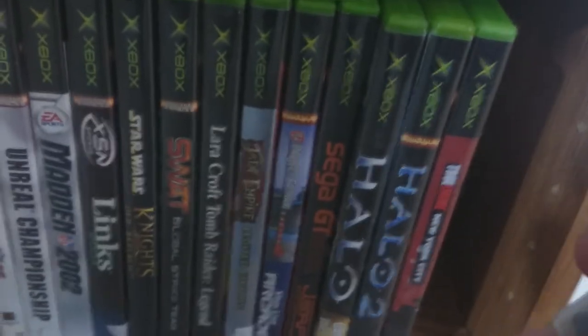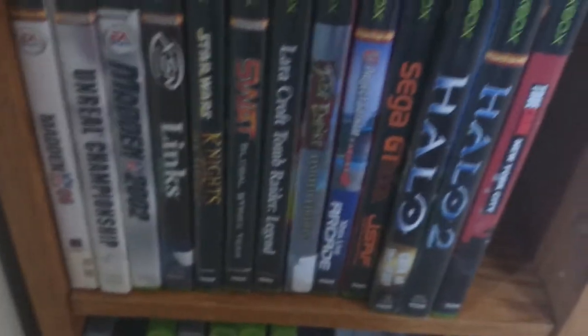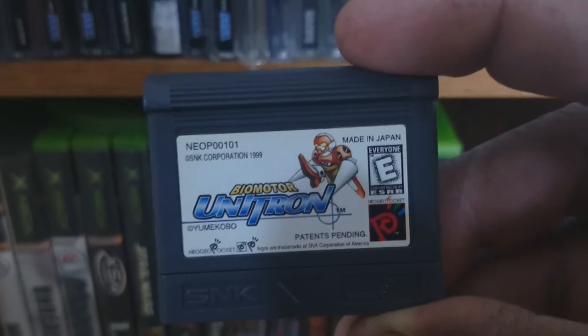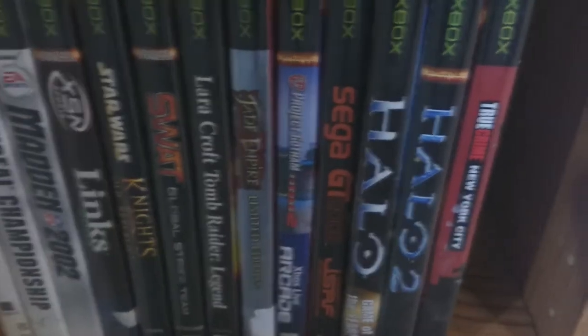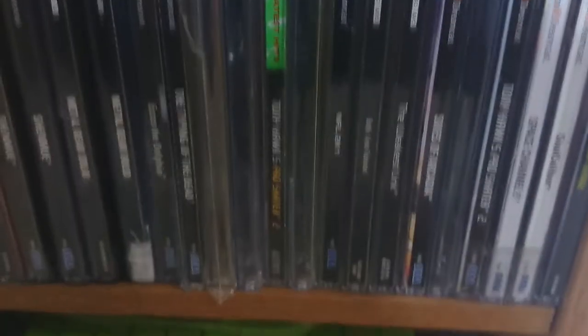I don't know if you guys have ever seen any of these before — let's see what they look like. That's what a Neo Geo Pocket Color game actually looks like. And then I got some Xbox stuff, as you guys can see. You got to have the classics.